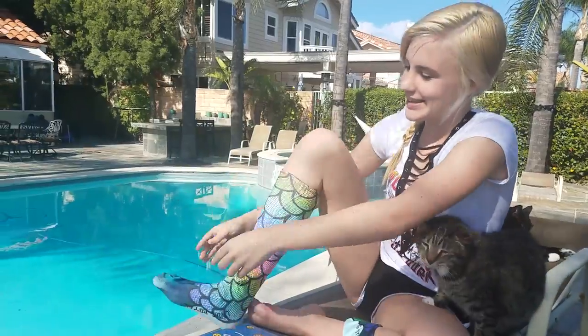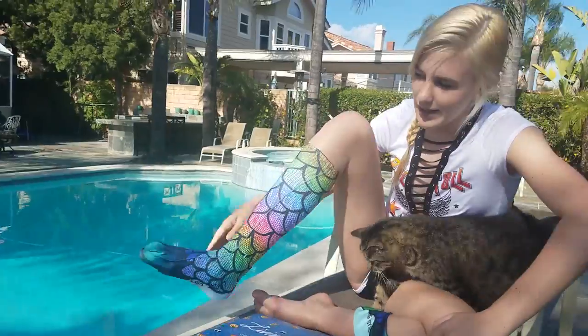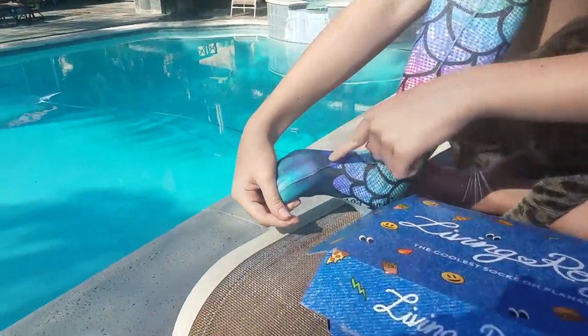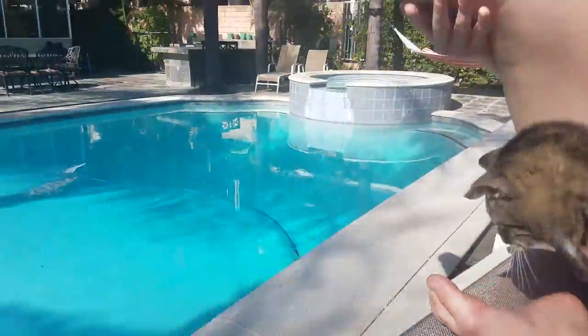So this is the mermaid tail. It has the little flippers so it'll connect to make one full thing when I put on the other side. It's a knee high.